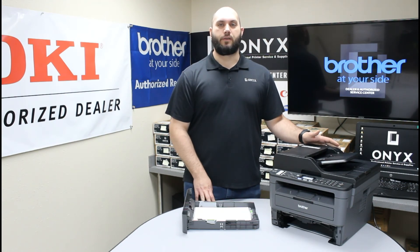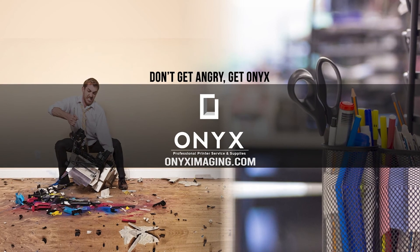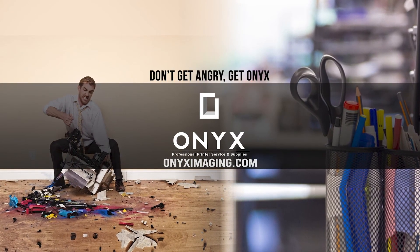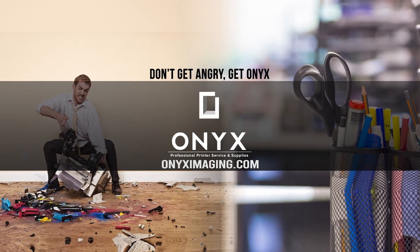If that's the case, please feel free to reach out to Onyx — we'd love to help you out with that. If you have any other questions or concerns, or if we can help supply any of your office supplies or printer supply needs, please feel free to reach out to us. We hope you have a great day and get back up and printing. Thank you for watching. If you're interested in how you can receive free labor on all of your service calls, as well as how to qualify for free printer upgrades, contact us today. We are here for all of your printer and office supply needs.